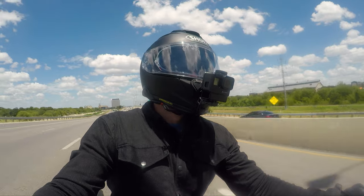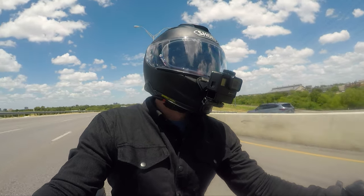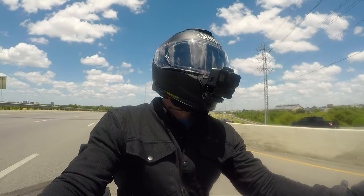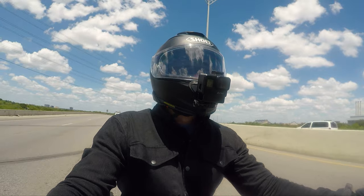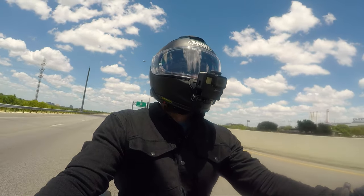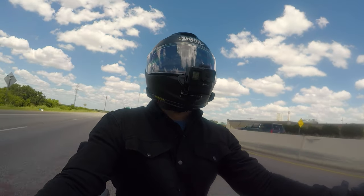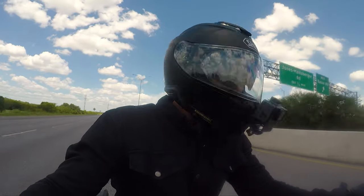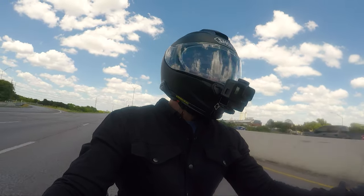Then you have the backrest sissy bar with the luggage rack — I bought that for about $307 through Amazon. The Indian quick-release version without the pad is $400 to $450, and then the pad on top of that is another $160 to $200. And last but not least, the passenger seat I got was $132, while Indian's equivalent seat was $309.